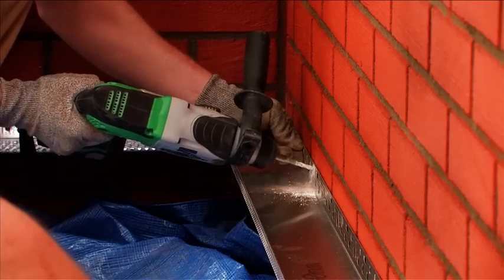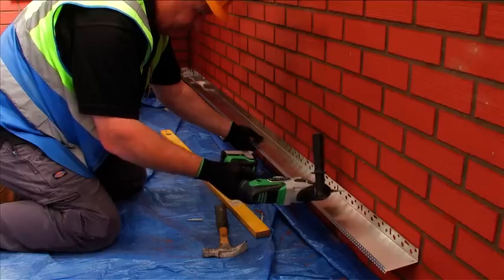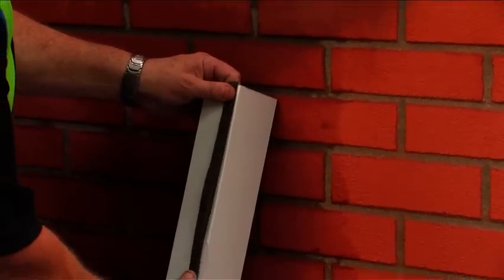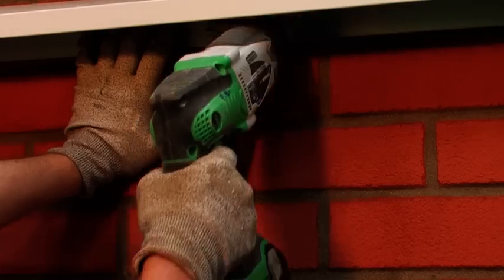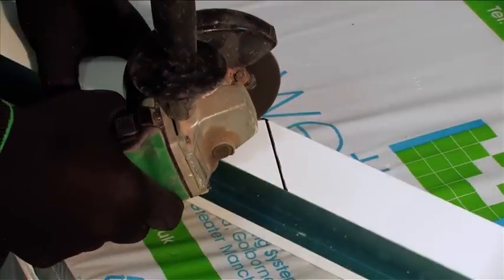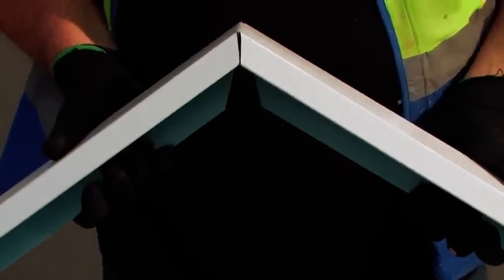Take care not to bridge the damp proof course. The base rail profile type is determined by the insulation thickness and should be installed at a maximum of 300mm centres and 50mm from each end, using approved Wetherby fixings. Where verge trims are required, these must be installed in accordance with the Wetherby specification, including a sealing tape and silicone sealant to ensure the system is protected. The verge trim must be cut and bent into place at the gable apex to prevent an exposed joint at this point.